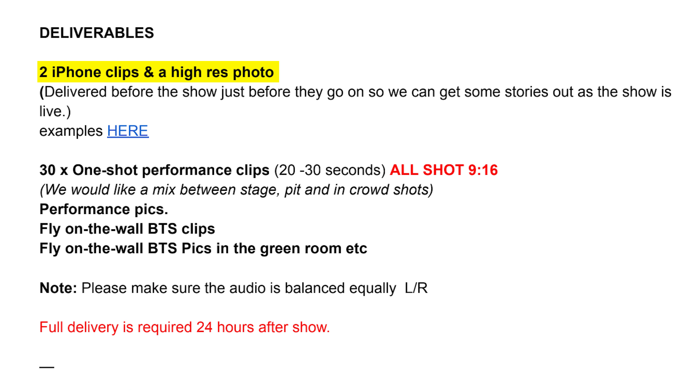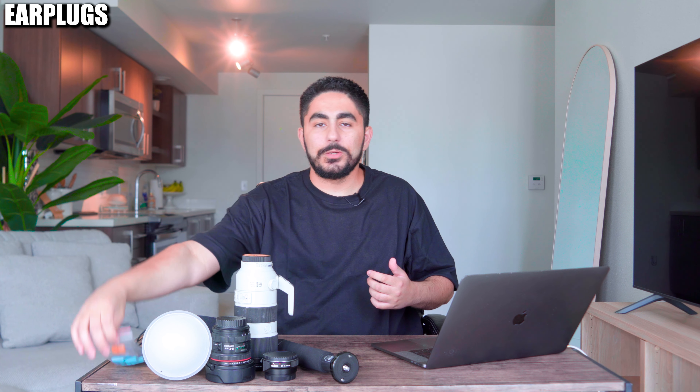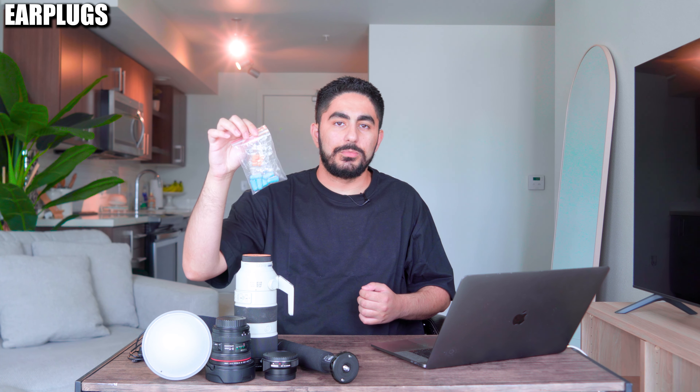Now for this specific show tonight, they're looking for a handful of iPhone content for Instagram stories, but I was going to bring my iPhone 15 Pro Max with me anyways. And of course, last but not least, some earplugs, because I don't want to be hard of hearing when I'm 40.